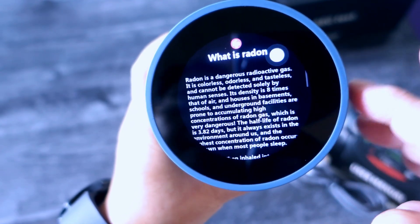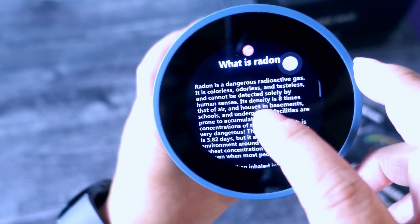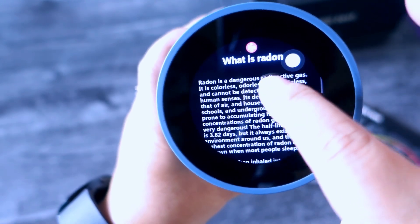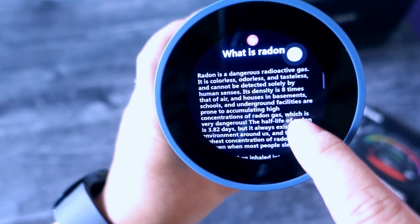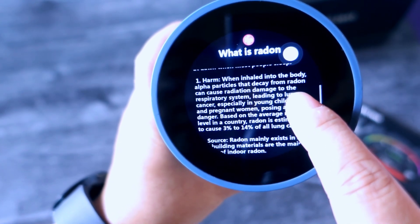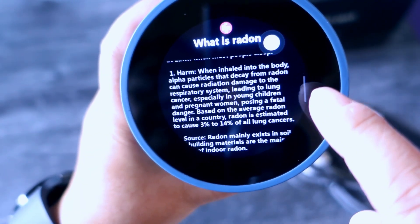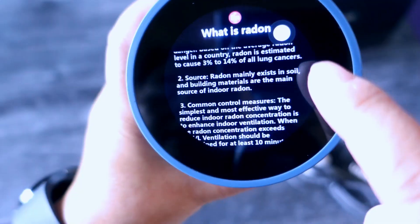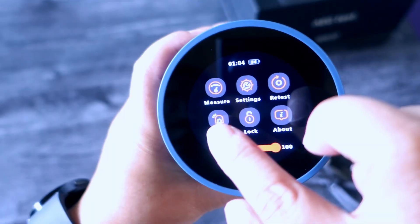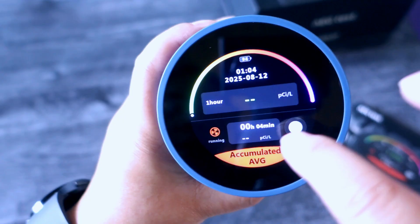Going back, it says: radon is a dangerous radioactive gas — so you just have to read that. Then there's another section that tells you about the harm of radon, so you can read through that as well.